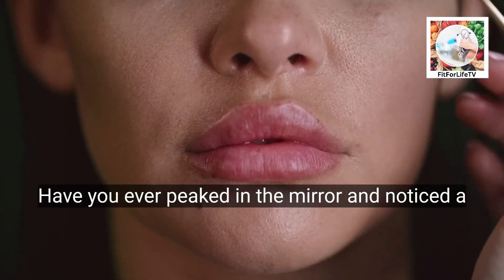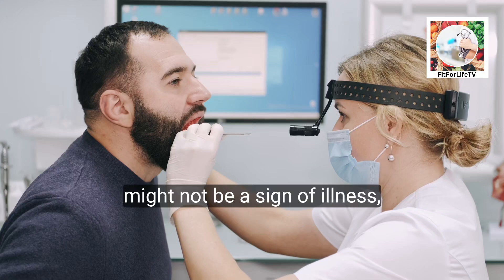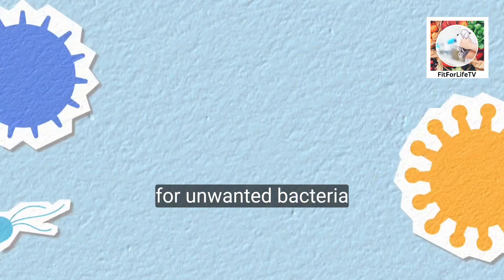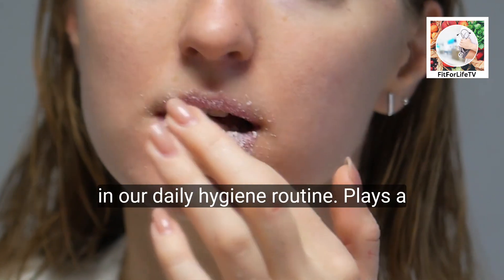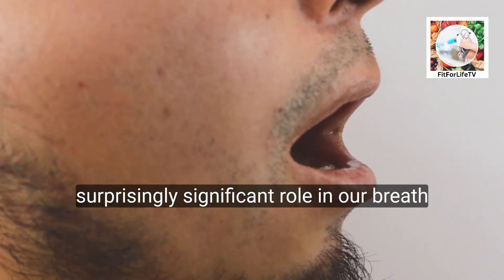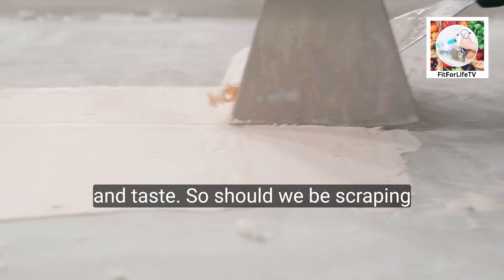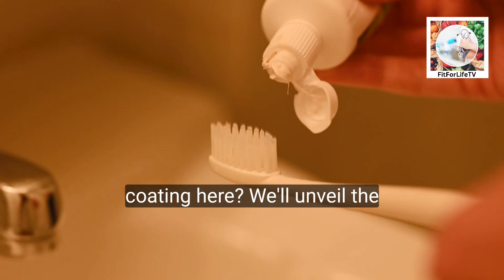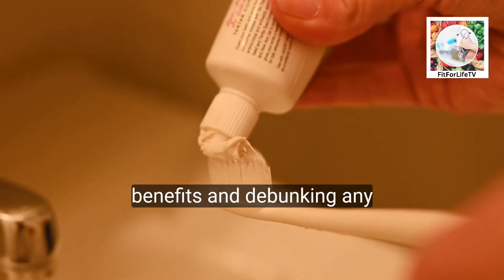Have you ever peeked in the mirror and noticed a fuzzy film coating your tongue? It might not be a sign of illness, but rather a breeding ground for unwanted bacteria. This mysterious layer, often ignored in our daily hygiene routine, plays a surprisingly significant role in our breath and taste. So should we be scraping or brushing away at this tongue coating? Here we'll unveil the secrets of tongue cleaning, exploring its benefits and debunking any myths.